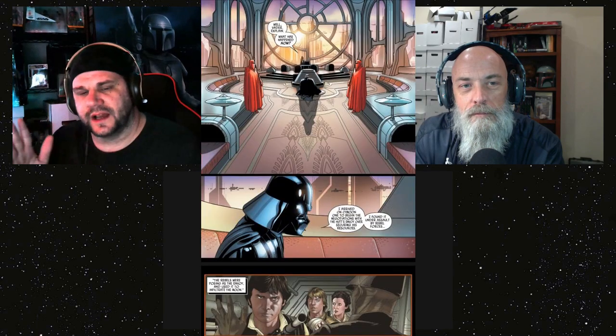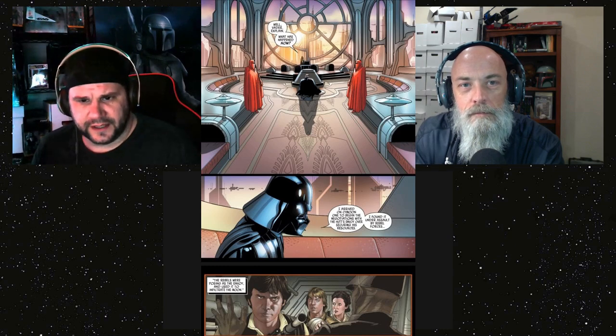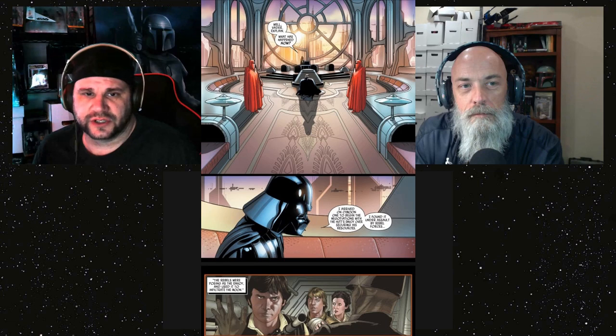By page three you're already into solid Darth Vader action — just cutting through everything, showing how powerful he is. They open the door for him — maybe that's why they have better security later. He starts force-choking Jabba the Hutt, and then we do a flashback or timeline shift where he gets back to the Emperor.